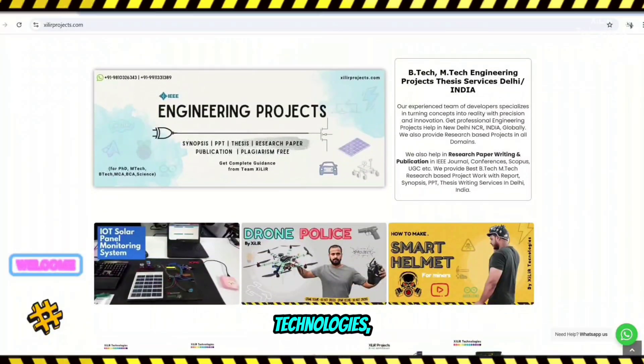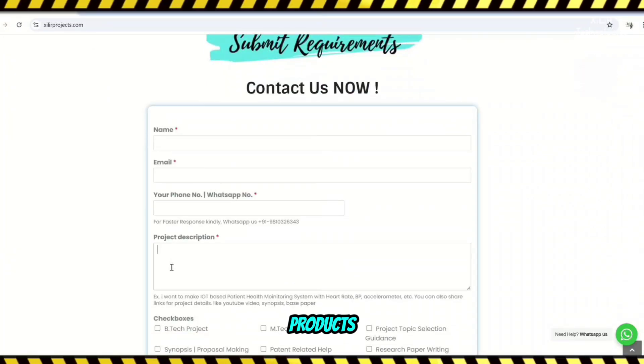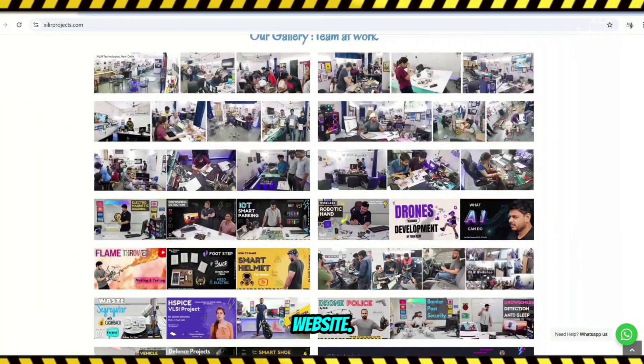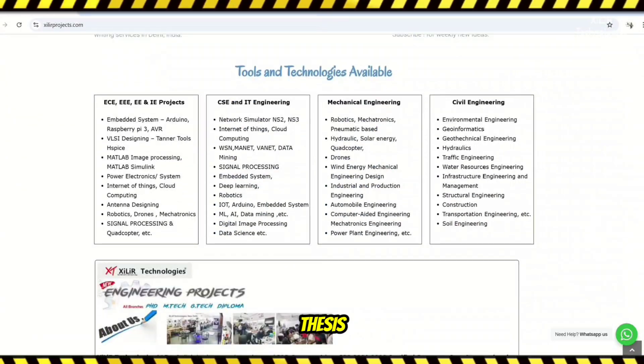Hello everyone, we are from Zalaya Technologies, New Delhi, India. We develop research-based component hardware, projects and products globally. Zalaya Technologies has the largest collection of projects. On our website you can get services like unique engineering projects, science projects, M-Tech and PhD thesis guidance.